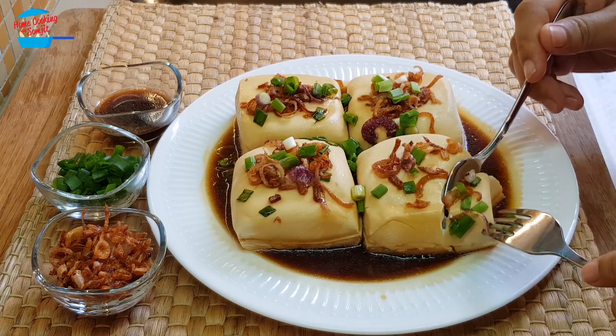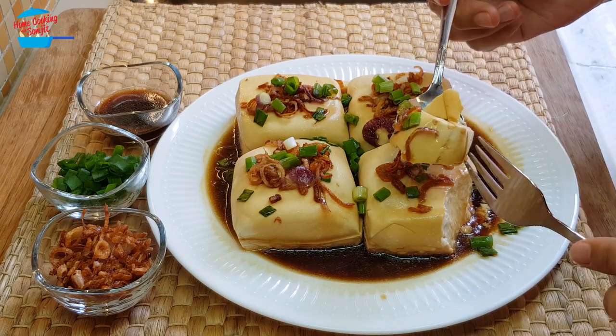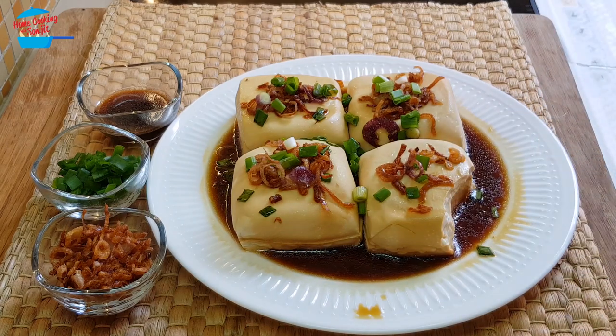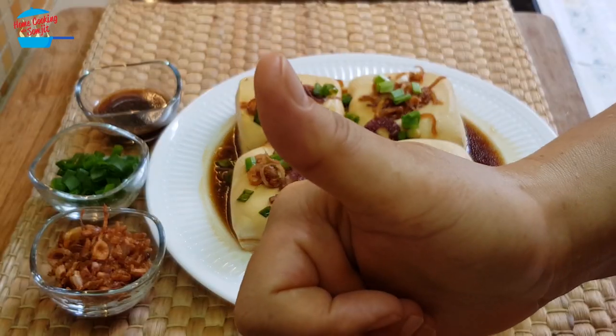So soft. It's very tasty. The Tau Fu is so soft and the fragrance from the fried shallots and the light soy sauce really boosts up this dish, so it's really nice. I could eat the whole piece by myself. Simple and easy for those people who like Tau Fu — maybe an option. It's really nice. I give it a thumbs up.